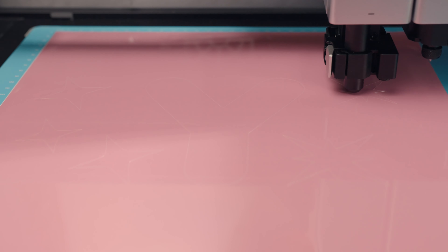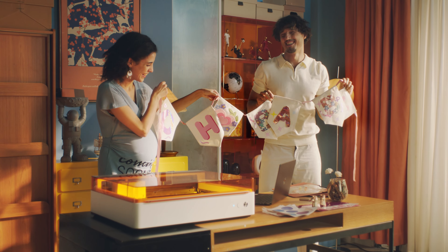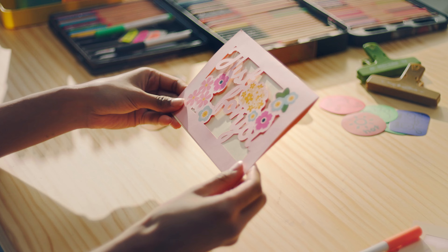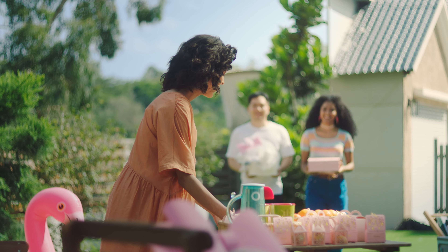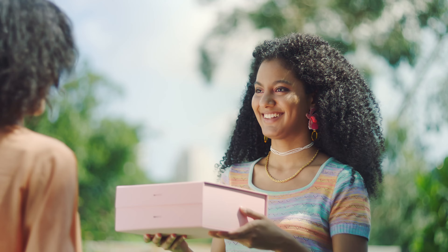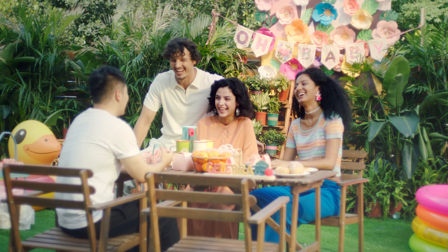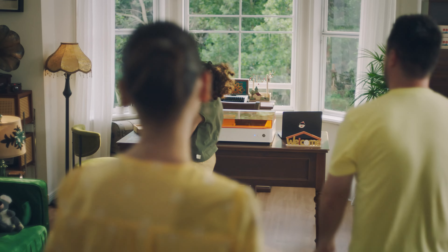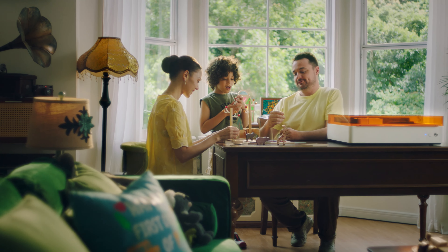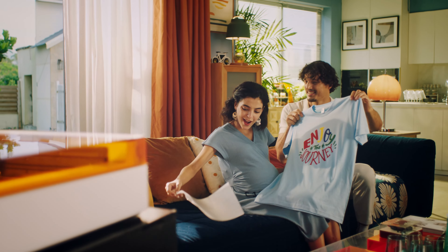Creating one-of-a-kind pieces, weaving tales of joy, dreams and achievability with each intricate design, and sculpting a future filled with possibilities. Being a creator, sharing joy and embracing love — you hold the power to heal yourself, to express love and explore life. Xtool M1 Ultra: create the world you dream, live the life you desire.